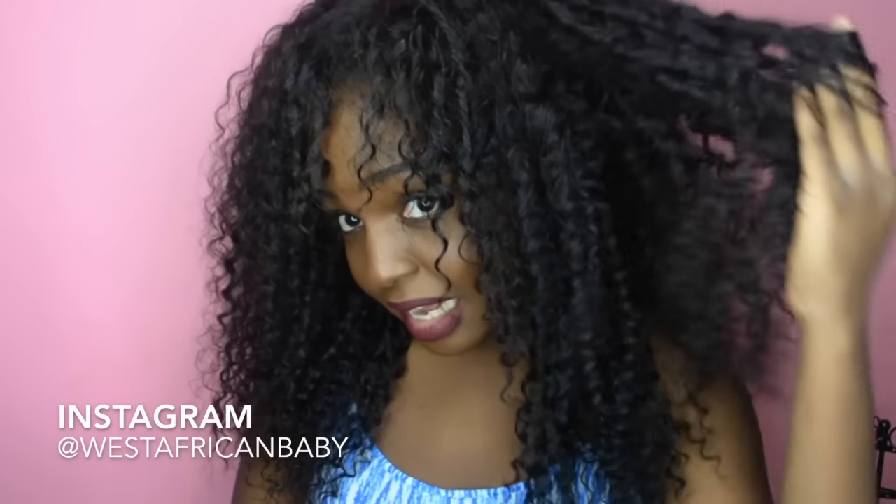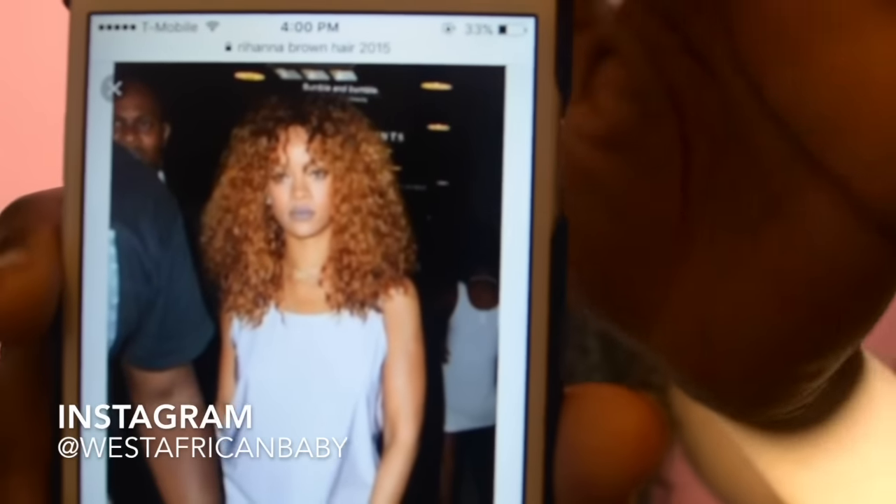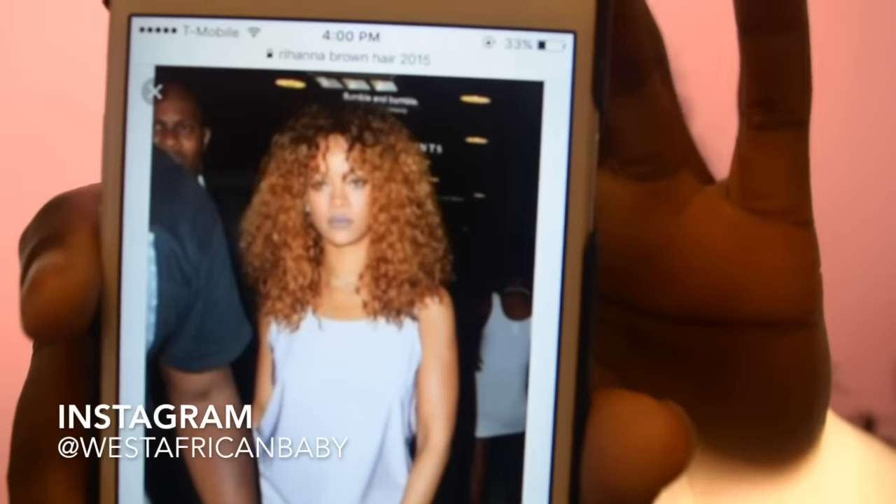I'm going to dye this hair — I already know the color — brown with some blonde highlights, something like this. That's all! Thanks for watching. Don't forget to like, comment, subscribe, and share. If you're not already subscribed, please click the link down below. See you guys in my next video — bye!